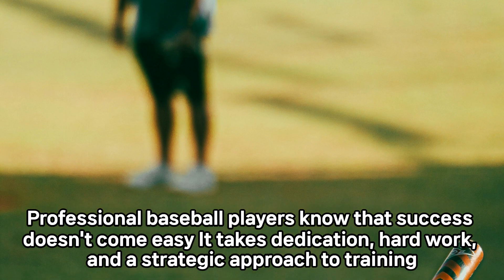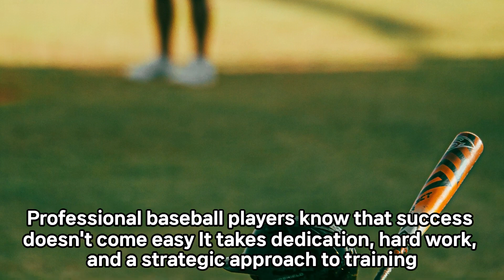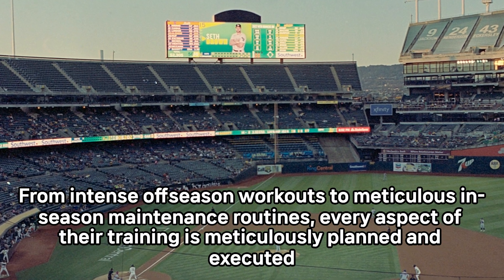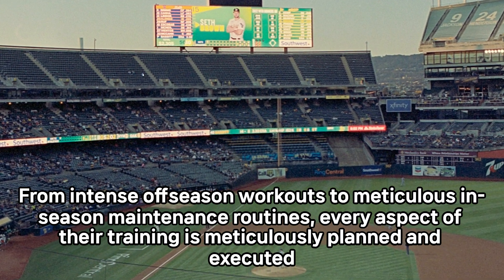Professional baseball players know that success doesn't come easy. It takes dedication, hard work, and a strategic approach to training. From intense off-season workouts to meticulous in-season maintenance routines, every aspect of their training is meticulously planned and executed.